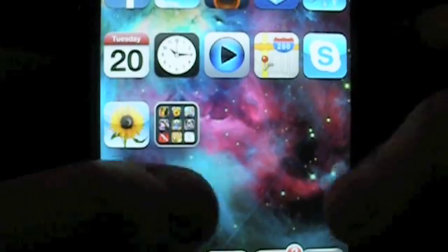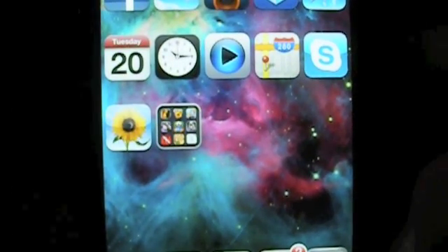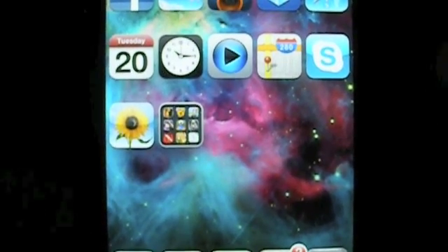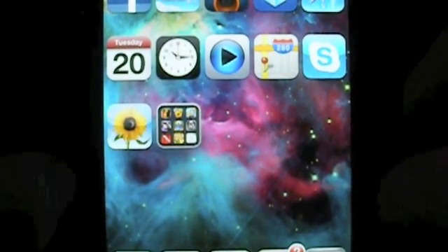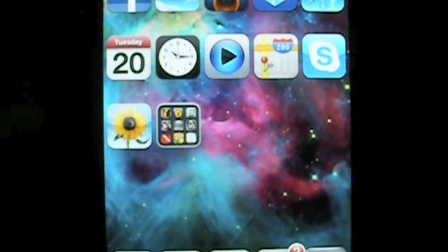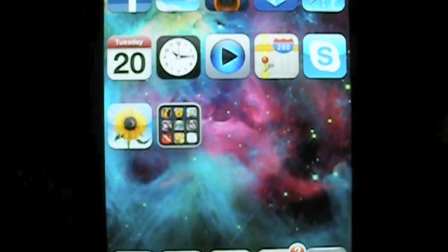Hey guys, this is Jess with another video. Right now I'm not going to be doing a review — I'm going to be talking about my top 20 favorite Cydia tweaks at the moment. If you're out of the loop, you do need a jailbroken iDevice to use any of the tweaks I'm about to talk about. All of the tweaks I'm going to be talking about are iOS 5 compatible.